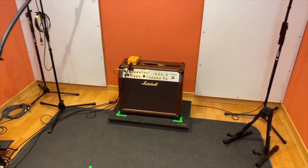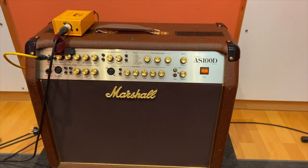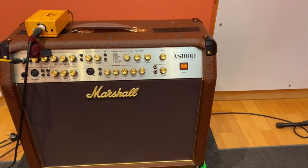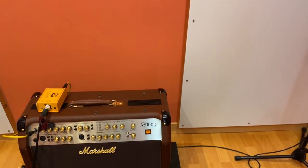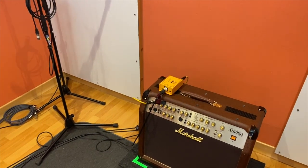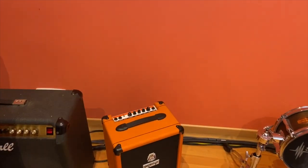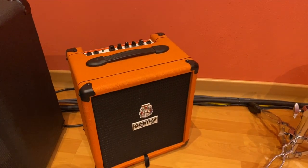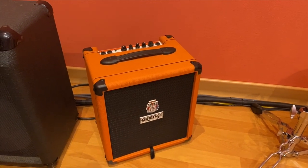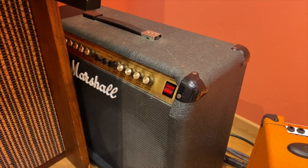I have also some amps. This is my Marshall Acoustic AS-100D, used mostly for reamping. An Orange Crush for bass that is completely modified — it sounds really well. And a Marshall Valvestate from the 80s.